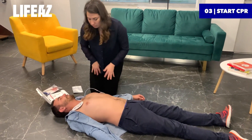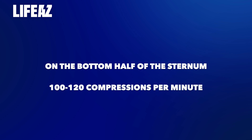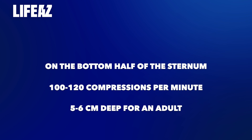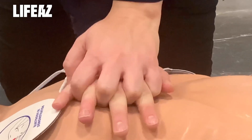Start CPR immediately once the shock is delivered. To perform CPR, place the heel of your hand in the middle of the chest, on the bottom half of the sternum. Interlace your hands and perform chest compressions at a rhythm of 100 compressions per minute, 5 to 7 centimeters deep. All you need to do is follow Clark's rhythmic beep.